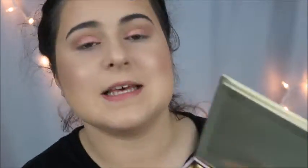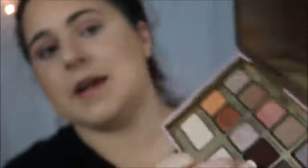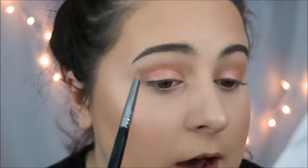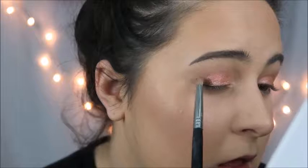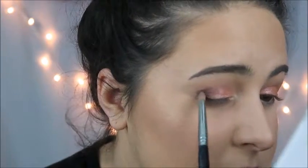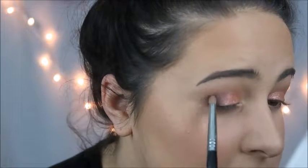I'm going to be daring and do like a severe outer corner. We're going to take the color Hot Chocolate right here and put it into a little pencil brush, just putting it really low on the outer third of the eye. I'm going to bring it just up into the crease.